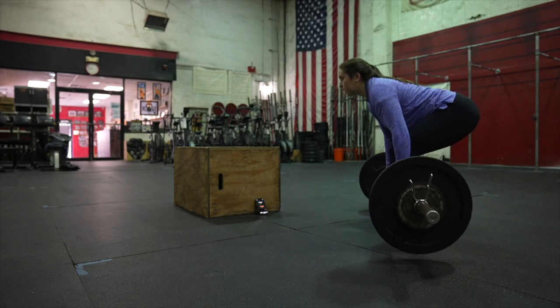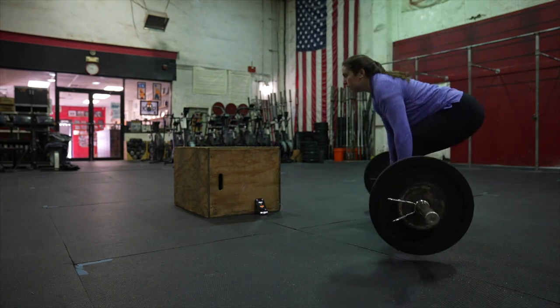Another con is that these shoes aren't terribly stable in lateral movements. So if you're training for basketball or another sport that requires a lot of lateral cutting, these aren't going to be the shoe for you.